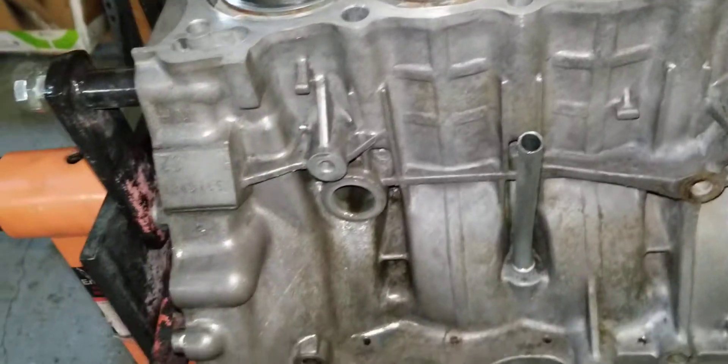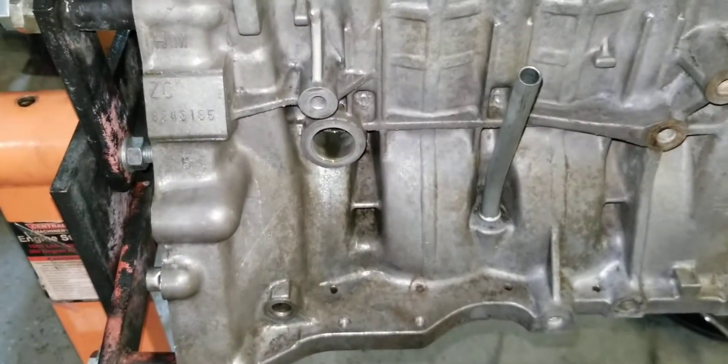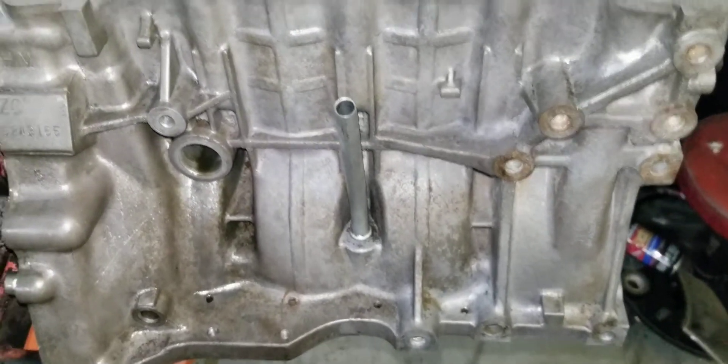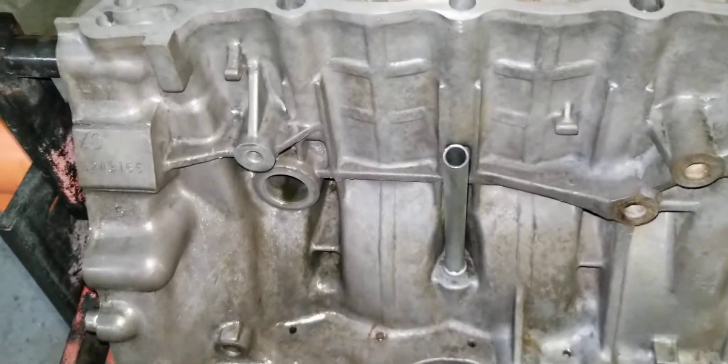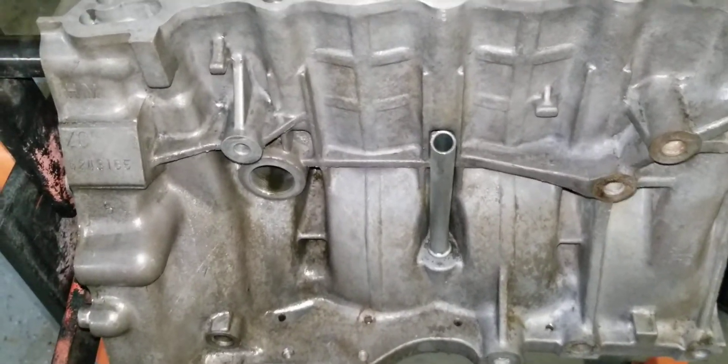This is basically the block that I'm going to use. I've had it for 10 years or so — Old Faithful. It's been through a couple head swaps from non-VTEC to VTEC. It's never let me down. So we're going to ride one last time with it and send it till she blows, I guess.